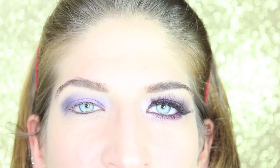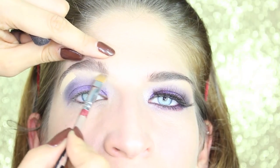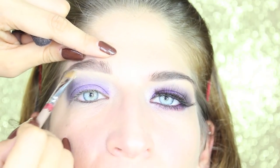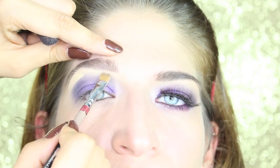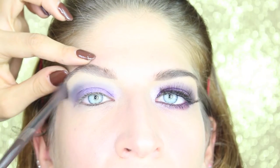Now we take a clean brush and just blend the shadows together. To give the brows the perfect shape, I'm gonna take a light concealer and a flat eyeliner brush and just apply the product underneath the brows.